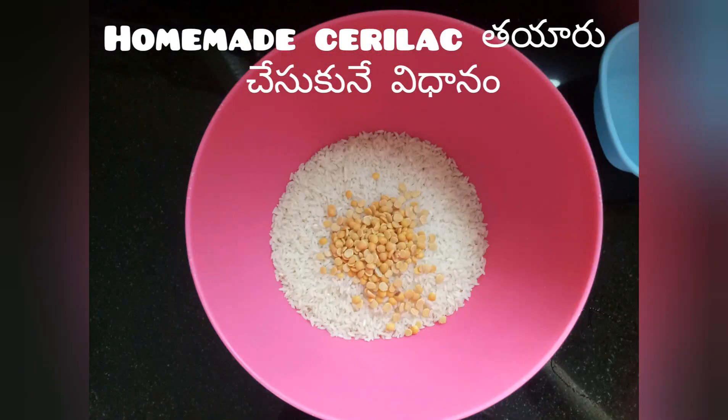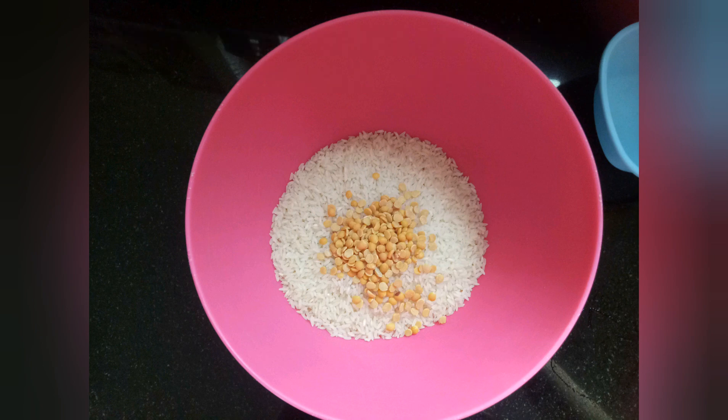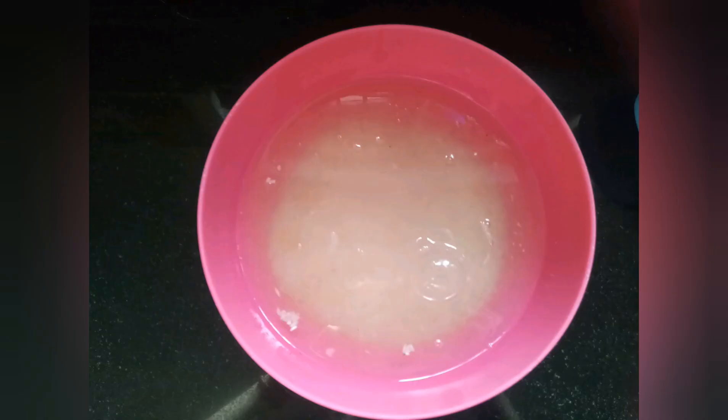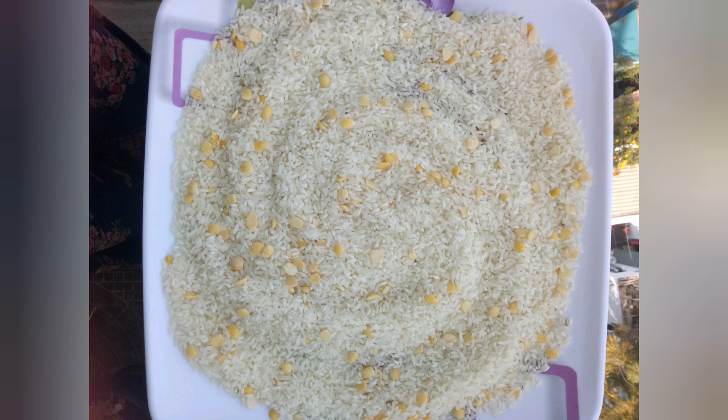Add 1 cup, 1 spoon, and 1 bowl of the ingredient with water. Wash and soak in water for 6 hours. After 4 hours, drain the water and let the rest sit in the pot.